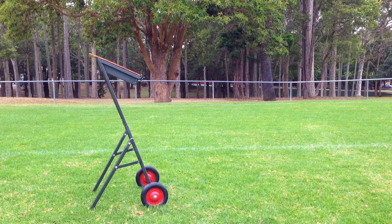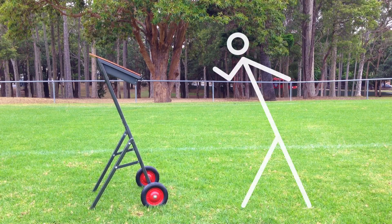I wanted my design to resemble athletics in some way so that it belonged in its environment. So I aimed for the side of my product to look like a running stick figure.